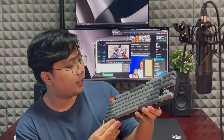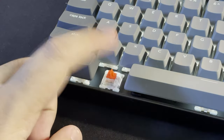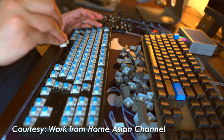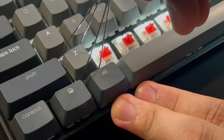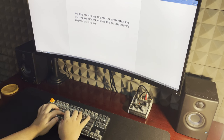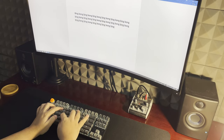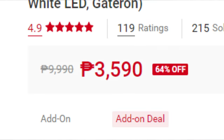This version of the Keychron K8 is the non-hot-swappable version, meaning you can't change the switches. There is a hot-swap version available for about 5,900 pesos. This keyboard has Gateron red switches, so the sound level is pretty quiet and the keystrokes are consistent compared to blue and brown switches, which are also available for about the same price at 3,990 pesos. But I caught the sale and got it for 3,590 — 400 pesos less. So let's give this a quick sound test, because that's what keyboard YouTubers do.